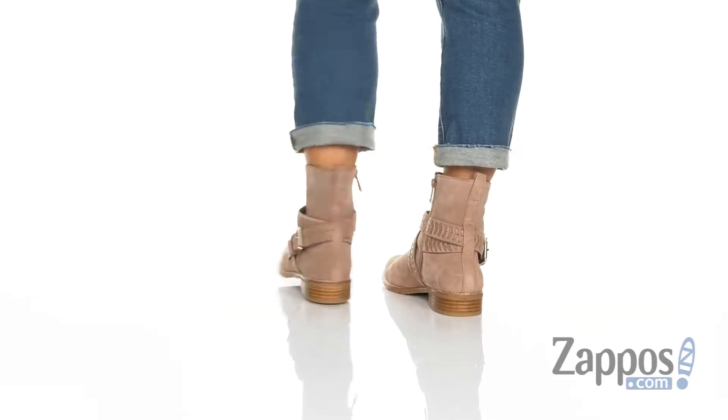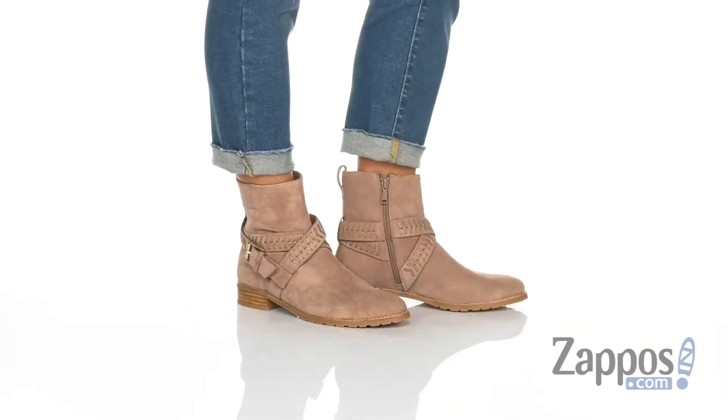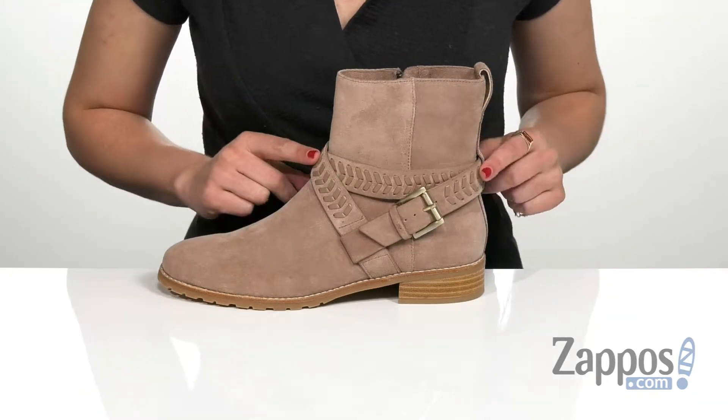This ankle boot is crafted from a really soft suede upper and features this stylish strap all around the ankle area that has this beautiful woven detailing all around.